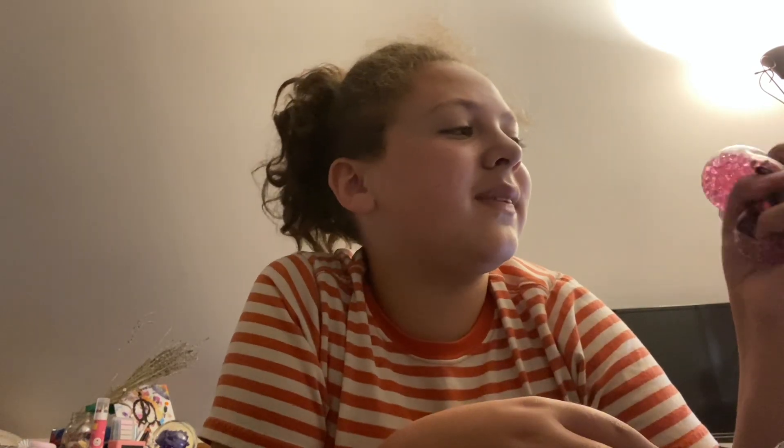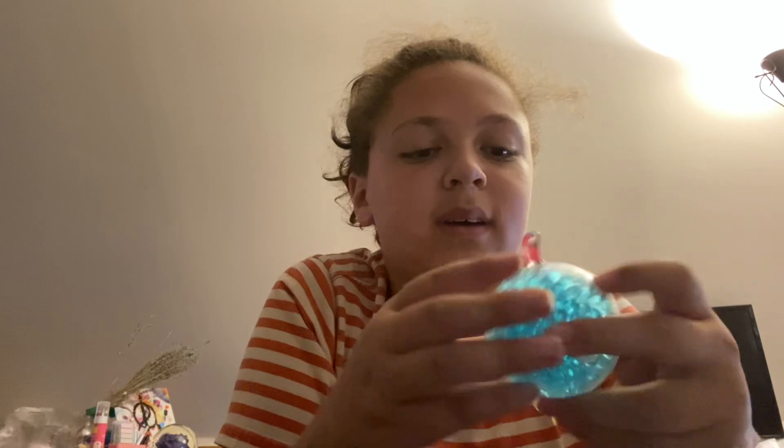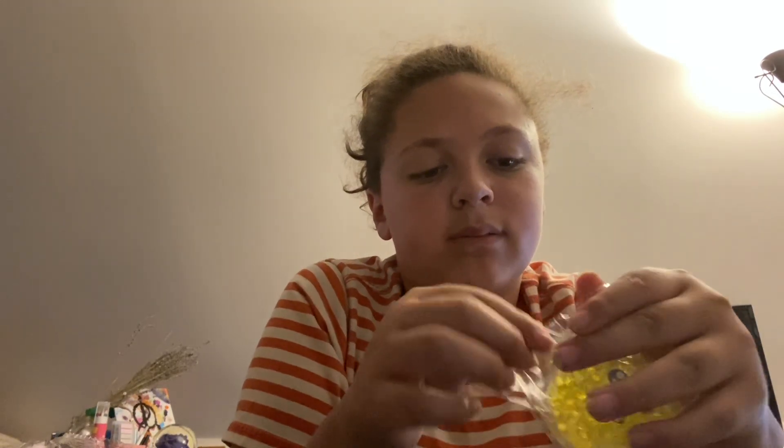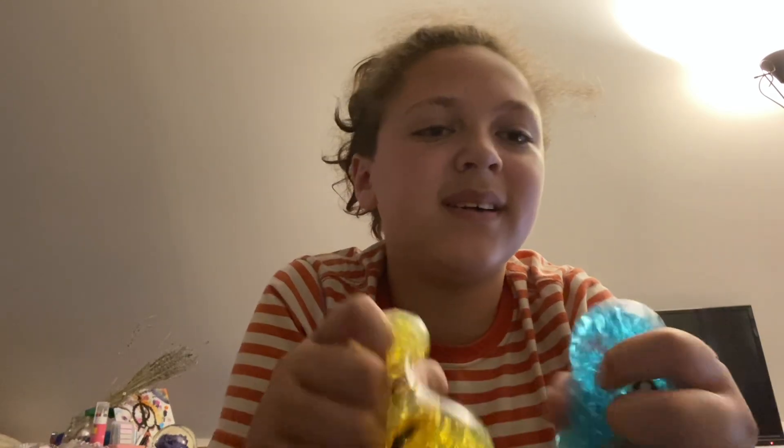Oh, it's a bee — it's a bumblebee, I knew it's a bumblebee! Okay, I think we got this bunny. Yeah, I do love bunnies. Okay, it's a balloon — it's squishy, it's squishable.